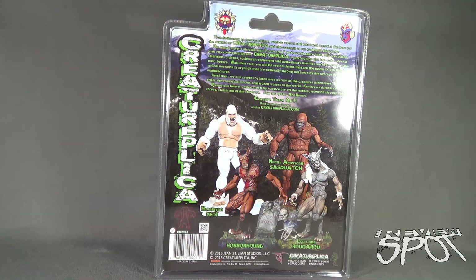Fully articulated with environmental bases. Creature Replica is approaching this line with a level of attention to detail, sculptural refinements, and authenticity that has not been seen on the topic before. You will be seeing things that don't look like the typical versions of cryptids generally thrown out there by the average toy manufacturer. Until now, serious crypto toy lines were as rare as the creatures themselves. Prepare to enter primordial woods and frozen wastes of the world. Explore its darkest corners. Mysterious beasts undescribed by science are on the fringe, stomping through the forest, chittering in the shadows. Join our quest and beware. Capture them all — visit us on social media and at creaturereplica.com.